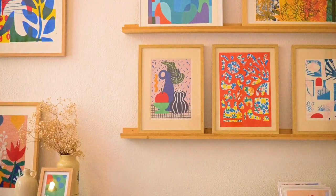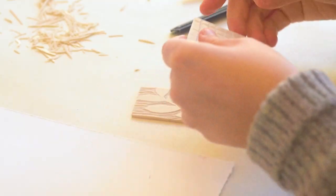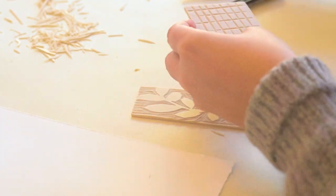Think about the overall image you want to create so you can direct your creation process towards the image you are aiming for.